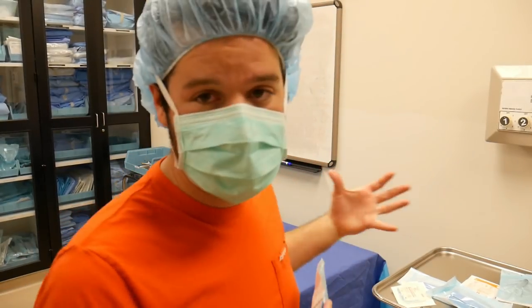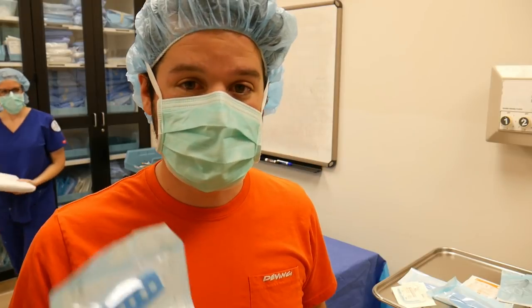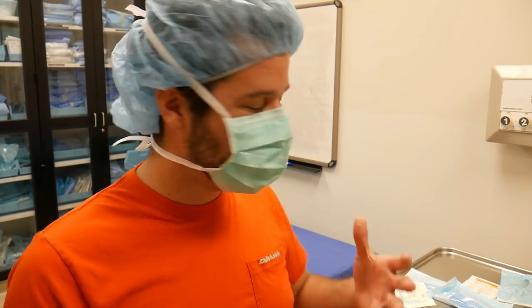Hey guys, welcome back to another Surgical Tech Tips. We're here still at CSN making some videos and this is going to be going over opening up items onto a sterile field — proper technique on opening up sterile items onto a field.